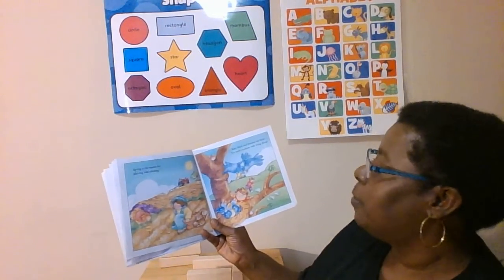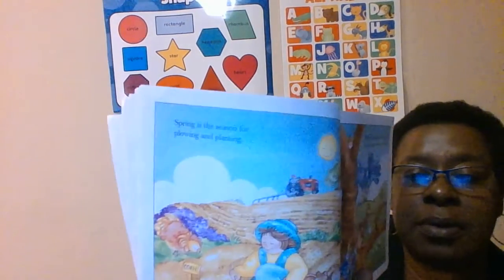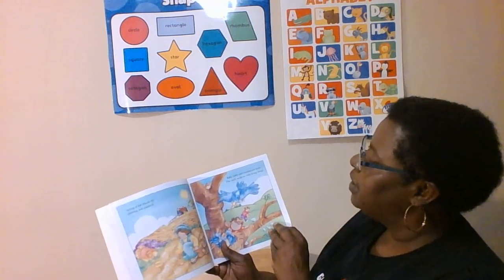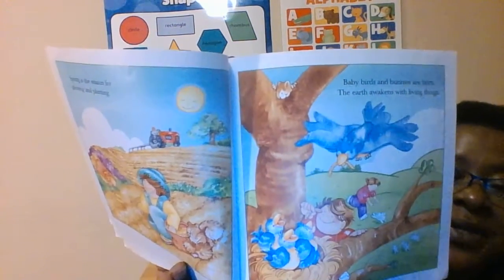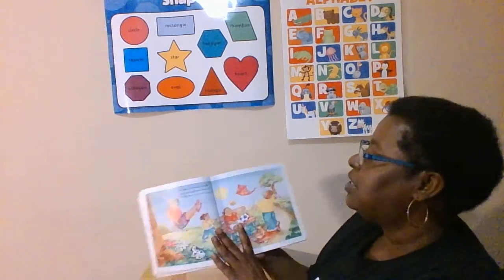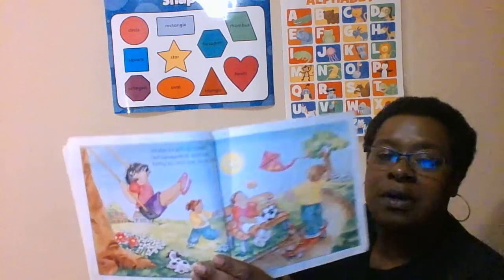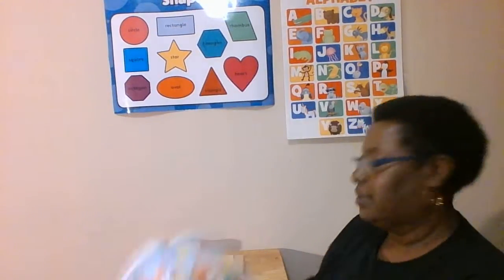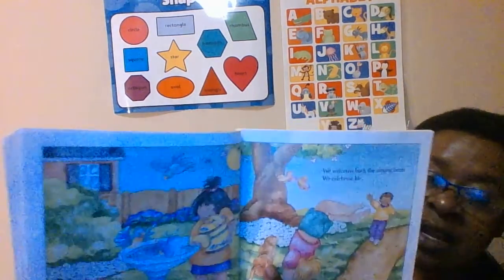Spring is the season for plowing and planting. What is plowing? See that red tractor — what is he doing? He's plowing a garden. Baby birds and bunnies are born. The earth awakens with living things. Look at the baby birds. It's time for playing outside and enjoying fresh, clean air, feeling the warm sun on our faces. Oh, they've got a soccer ball and a kite and a tree swing. We welcome back the singing birds. We celebrate life.